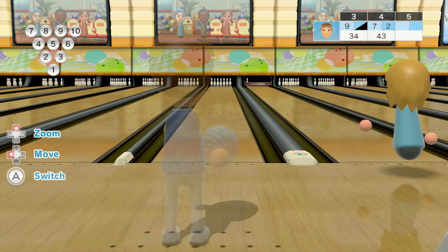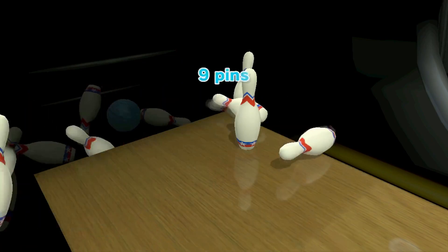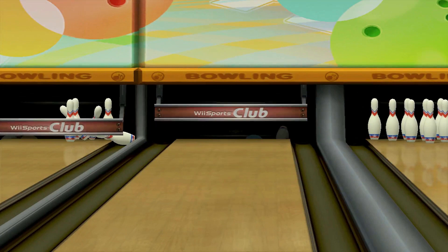There's no story. You've got the original five sports from the first game: tennis, baseball, bowling, golf, and boxing. They're fine — let's go through them individually.